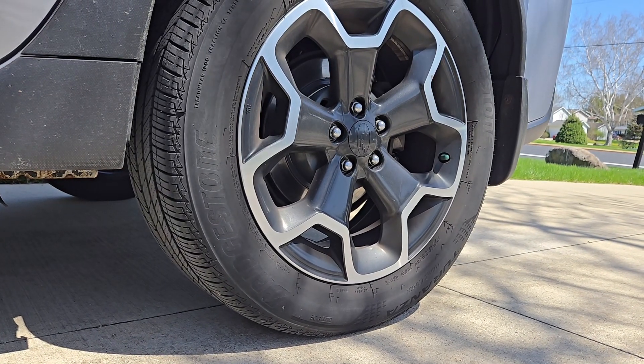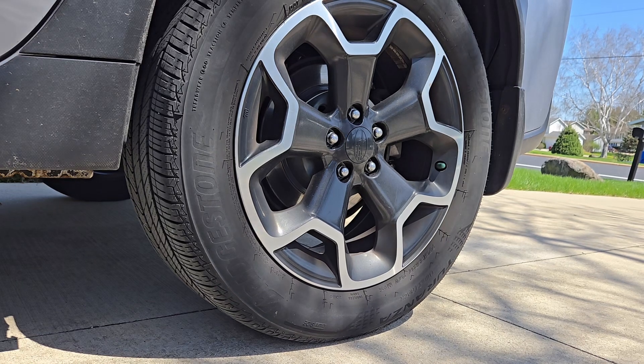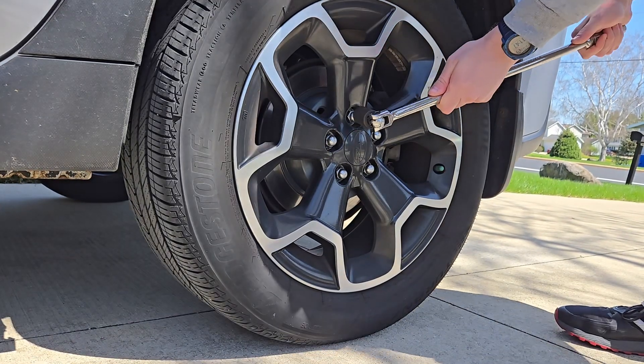The first thing before we get the car off the ground — with a 19 millimeter socket — we're going to remove the wheel or loosen up the lug nuts.